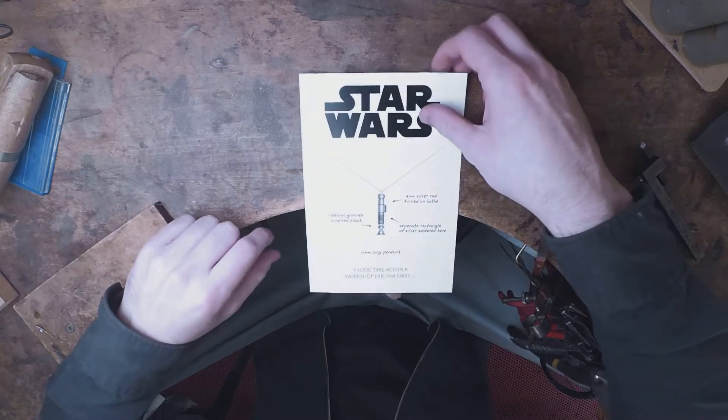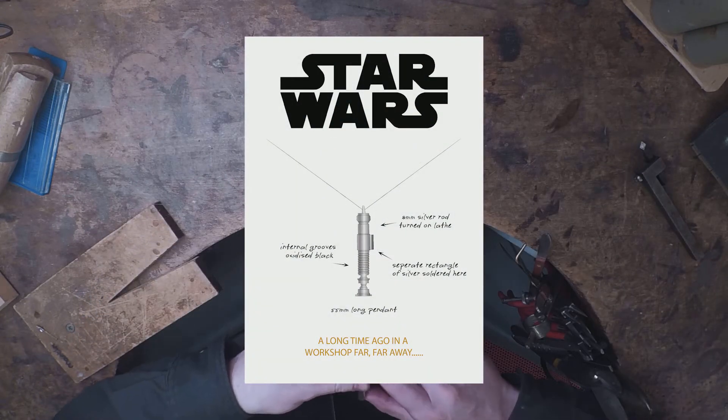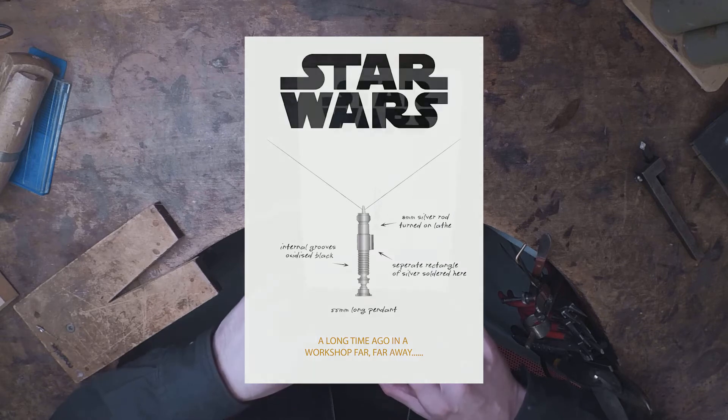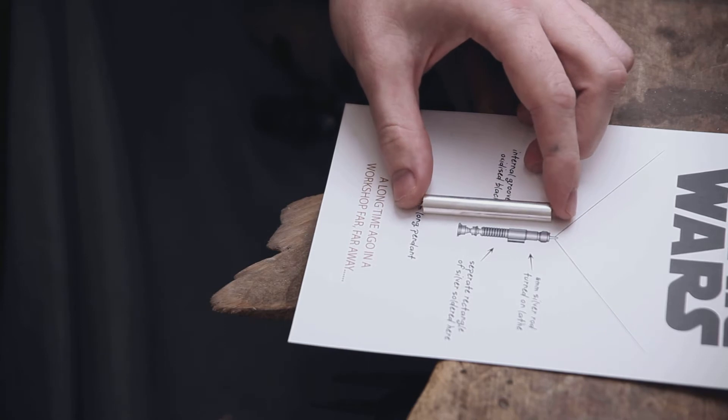Hello, welcome back. In today's video I'm going to be making Luke's green lightsaber, first seen in the rescue of Han from Jabba the Hutt, as a silver pendant. The design is fairly straightforward and requires the use of few tools.